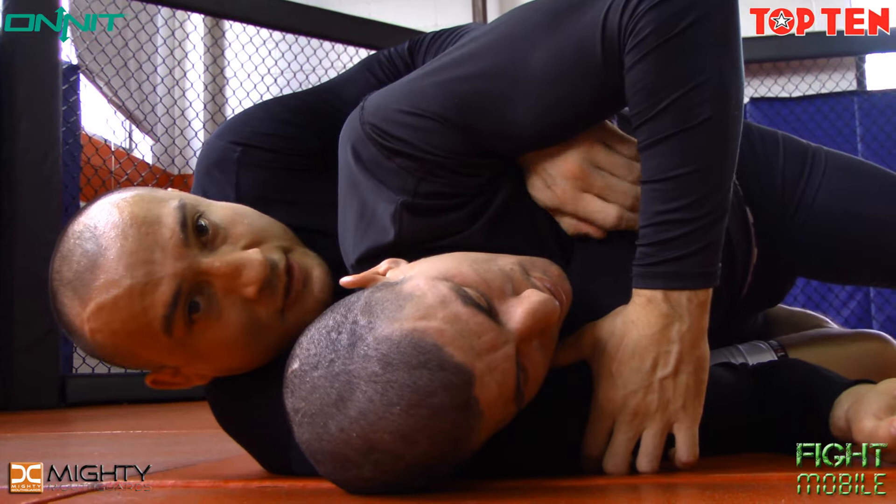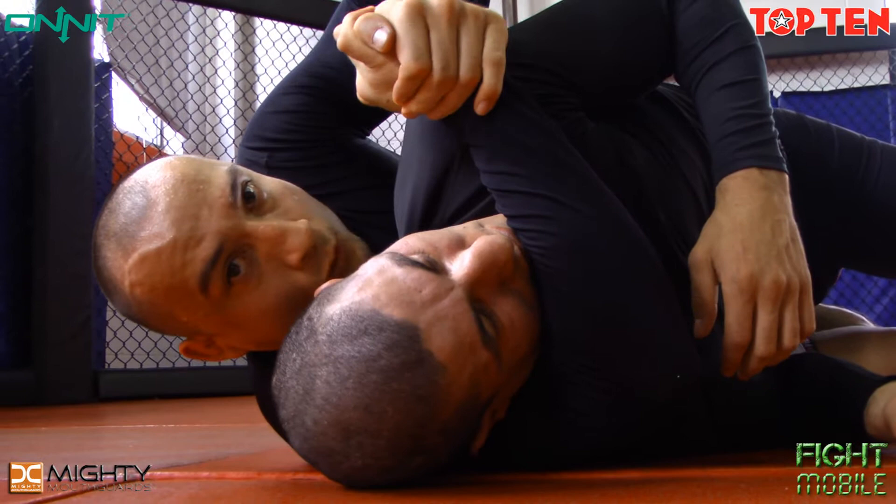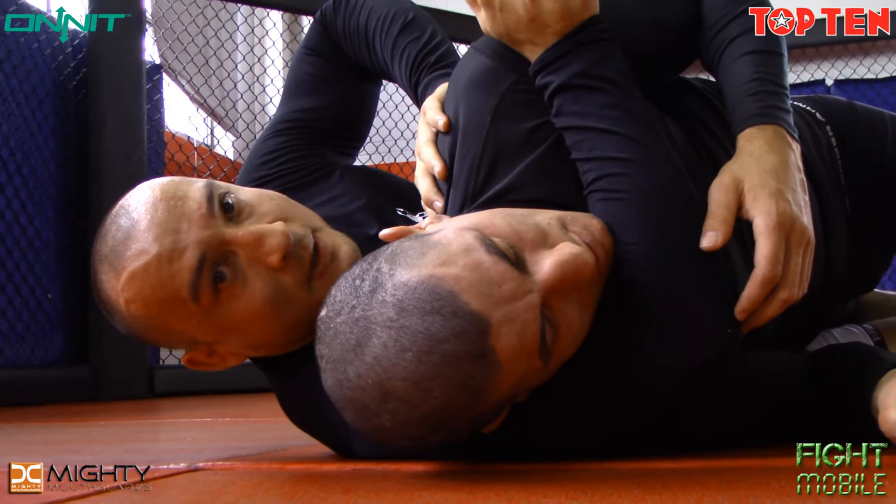I now have three options for attack that I like. The first one, the simplest one, is just the neck crank. I want to line up my forearm with his jaw, palm-to-palm grip, arch my hips forward and twist — creating a spiral torsion of his spine.